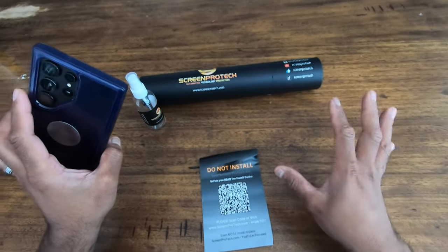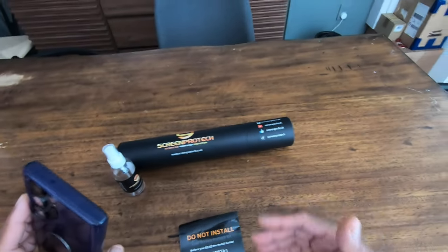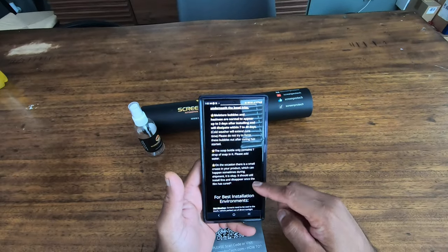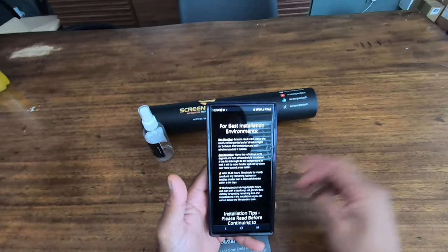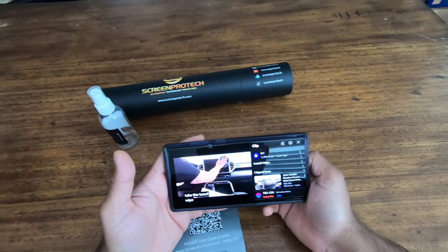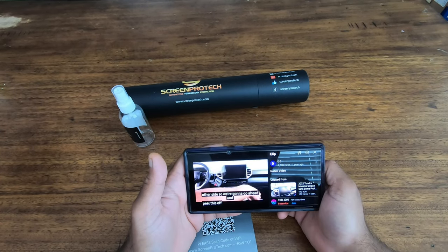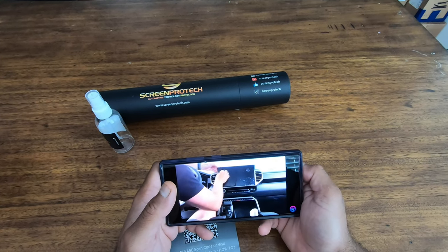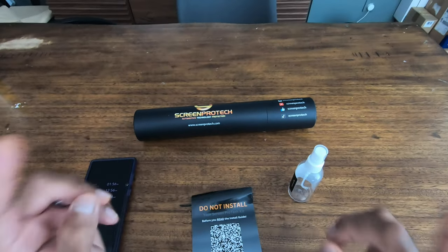Before I do this I want to make sure I watch the install videos so I don't get any dust — inevitably it's hard, but let's see how this process works. The spray bottle says 'just add water.' It apparently should be cured after about 24 to 48 hours. The climate control screen looks a lot easier than the EV6 one because of its size. We're heading to the car.